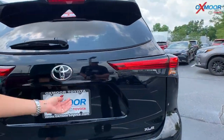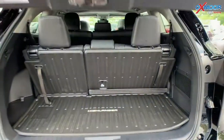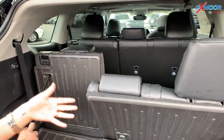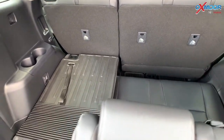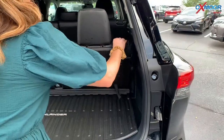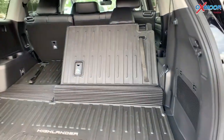Let's go ahead and push this button — the trunk will come up. Here is your trunk space. If you would like your third row down, all you have to do is push this, and that will go down and lay flat. We can do it for the other side too, and you can have really great spacing back here. You will also have an all-weather floor mat back here.